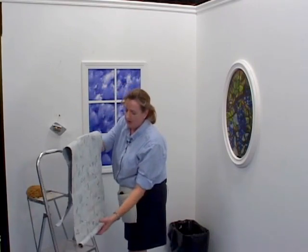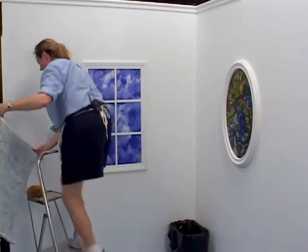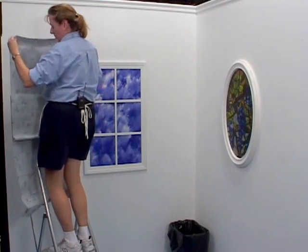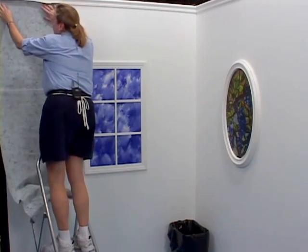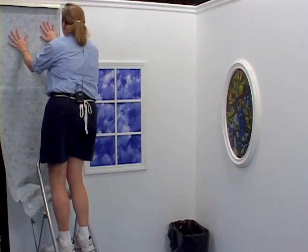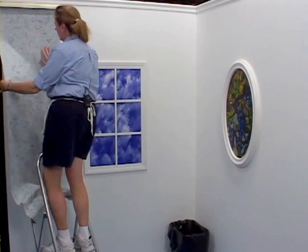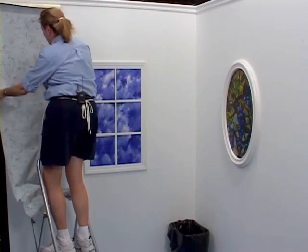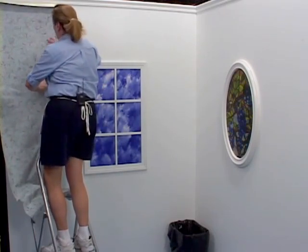Gently take your paper and unfurl it like so. Remember, we booked it. Now get up on your ladder. I use my tray on my ladder to help with this so that the paper doesn't fall too quickly to the floor. Remember the flower that we wanted as our top — we're going to place the flower. Notice when I'm moving this around to make sure it's against my level line, I'm not stretching it here; I am moving the entire piece. This is called slip, and what gives you the slip is not only the activator and the paste on the back of the paper but also the primer when we primed our walls.